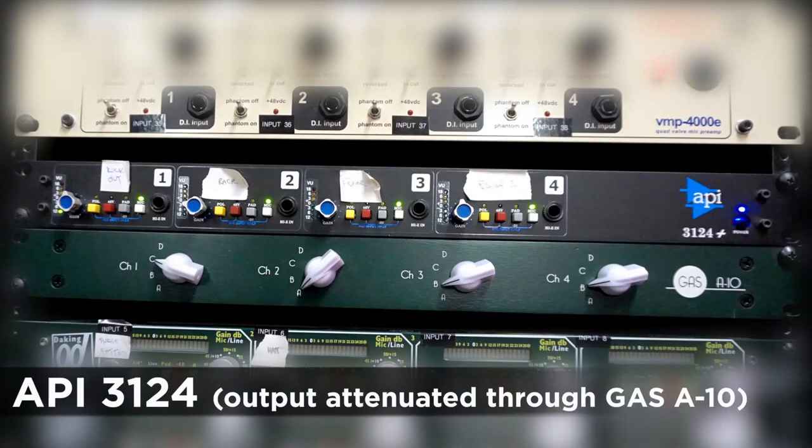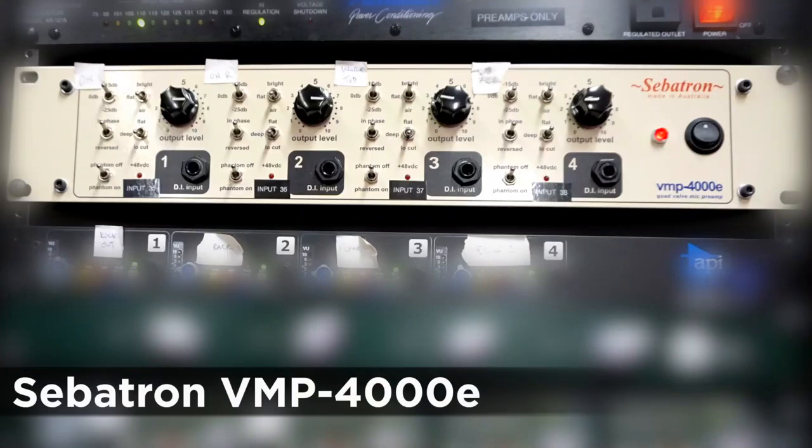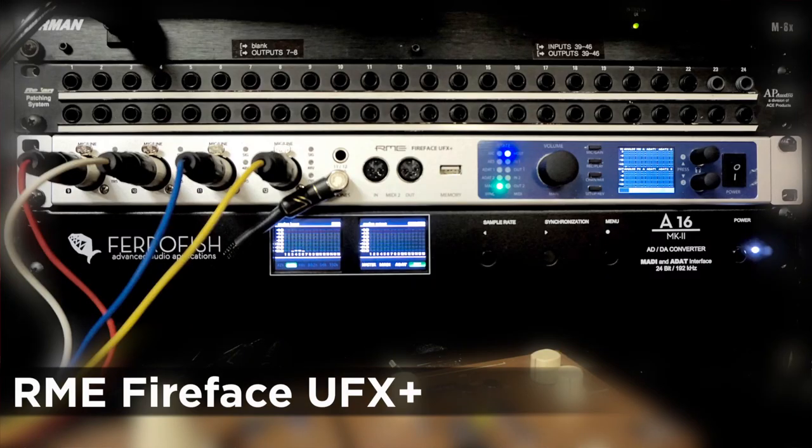The four preamps are the API 3124, the Daking Mic Pre 4, the Sebatron VMP 4000, and the RME UFX Plus — the preamps on the interface.